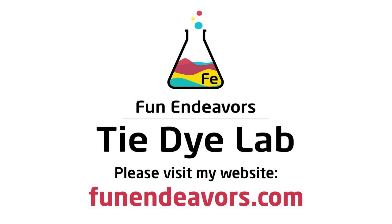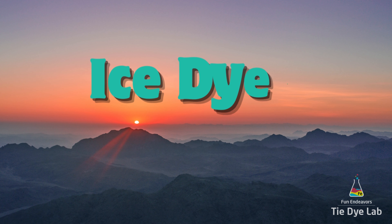Hi guys, it's Angie with Fun Endeavor's Tie-Dye Lab. Today let's make an ice dyed geode shirt.